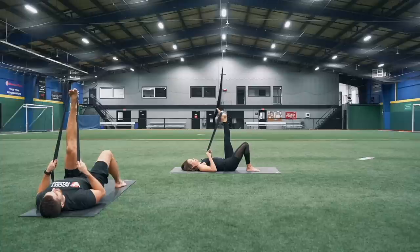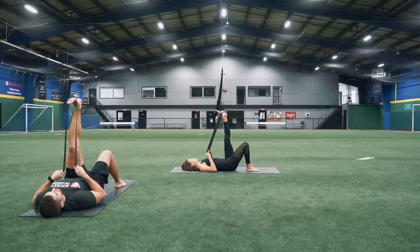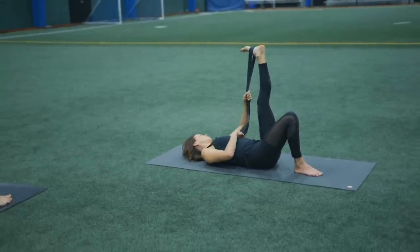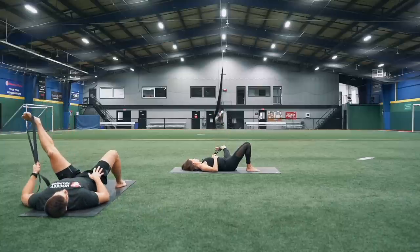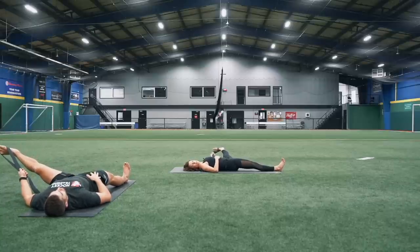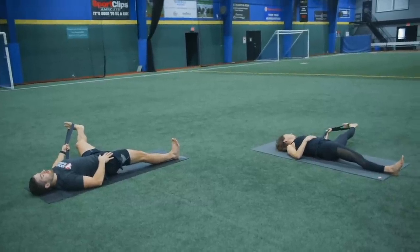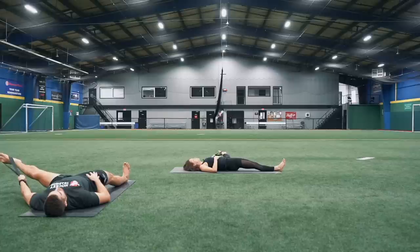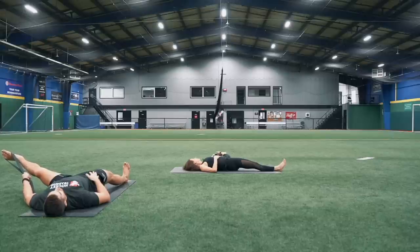Inhale, pointing up. Exhale, reaching those toes back. One more time. Then taking both those straps into your left hand, allowing those straps to fall over to the left. Take that left leg out to the side and straighten that right leg out. Allow that right shoulder to relax down, then pointing and flexing. This is great for you guys that have your feet in skates all the time — lengthening out that Achilles.